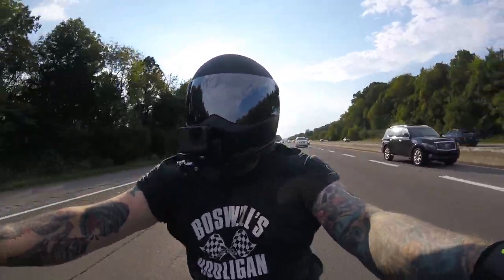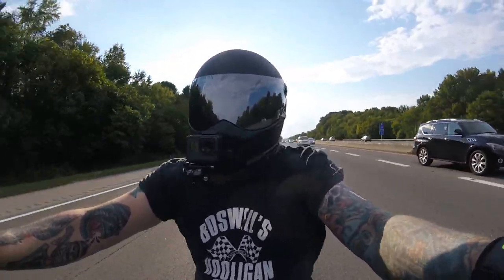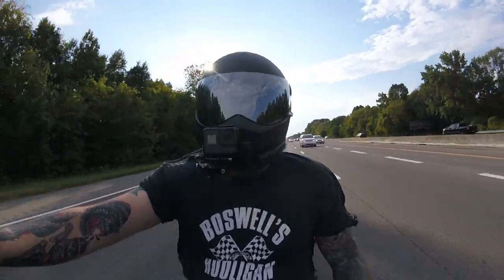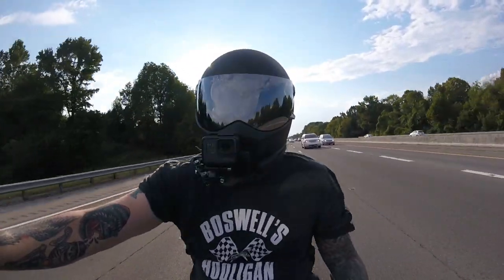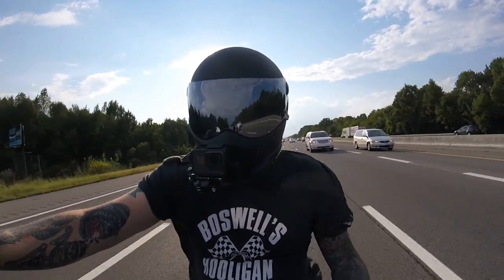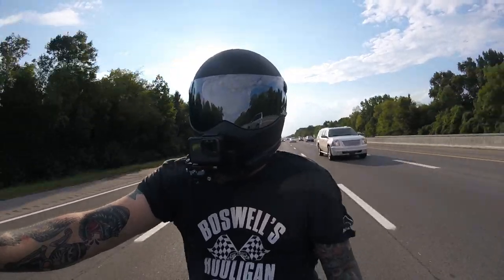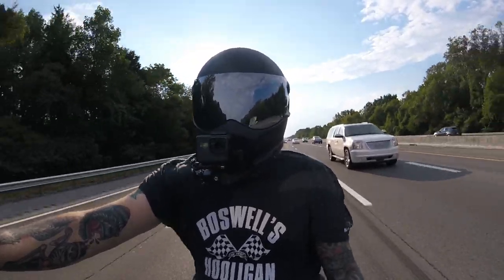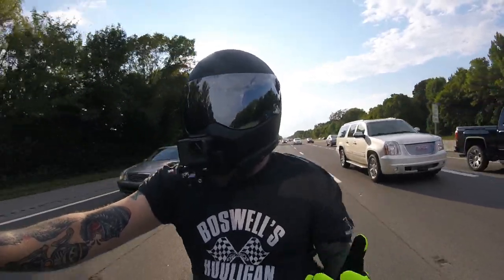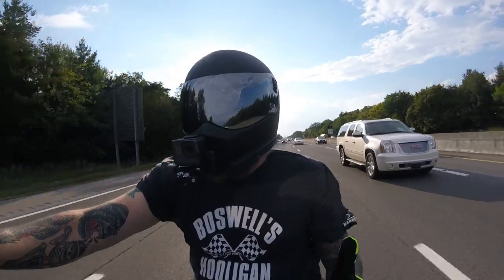I rode it around the block and man, it feels awesome. So all this week after work — I'm a technician at Nissan for a living — working all day and then coming home and working on something, even three or four hours, even if it's something you like, it sucks.